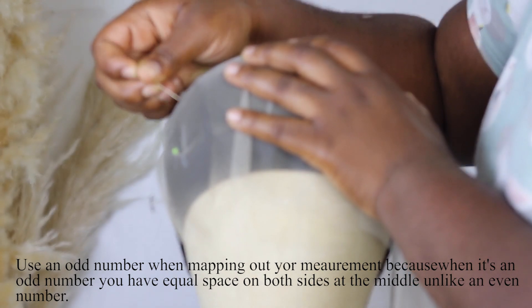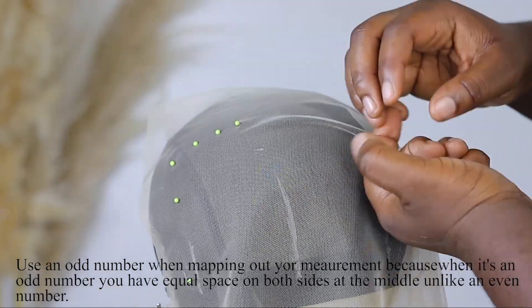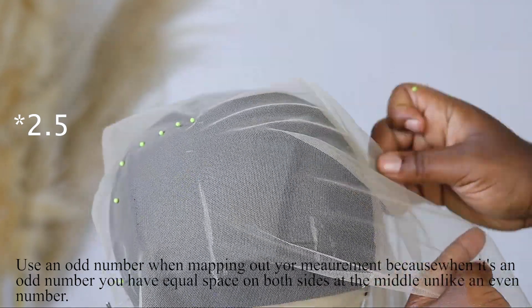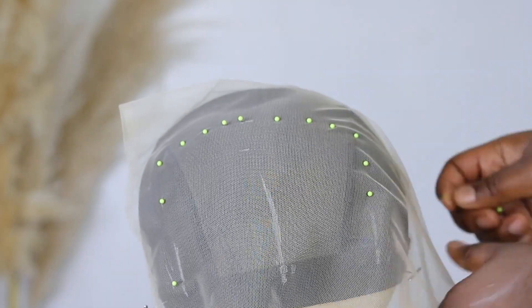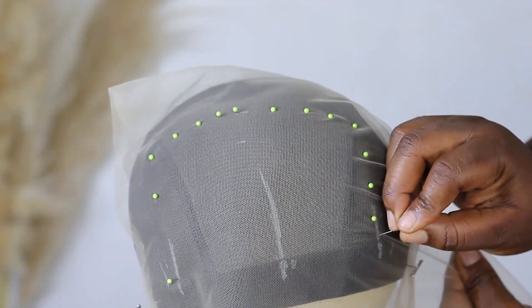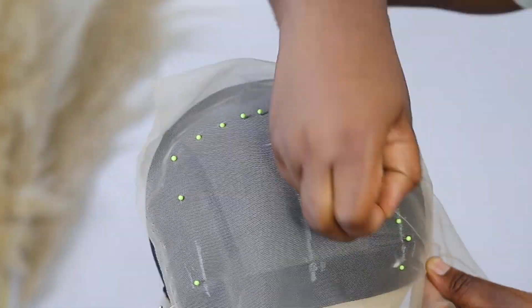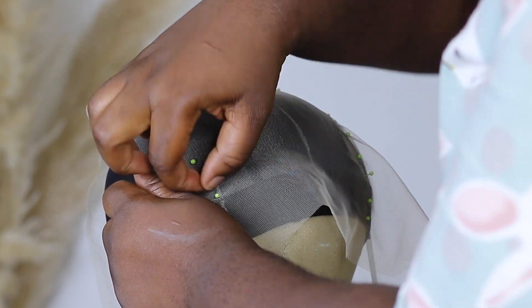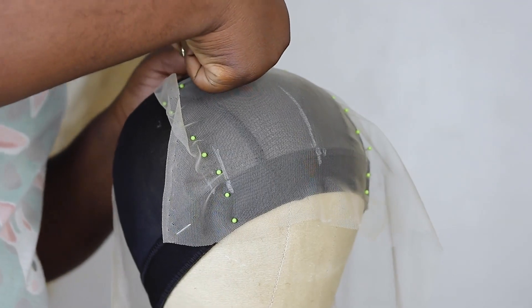I'm going to measure how many inches I need. I found the measurements work better when it's an odd number so the middle will just be the middle — when it's five, five divided by two gives you 4.5, so I prefer an odd number. Then I go ahead to pin that lace yard down, pinning the amount I need for where I've already measured, based on how deep and how wide I want my part to be.